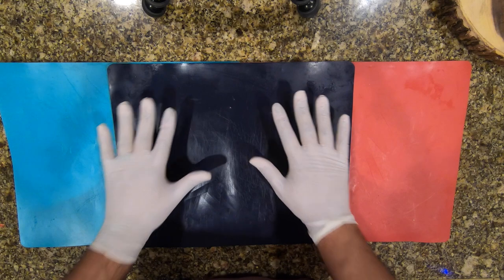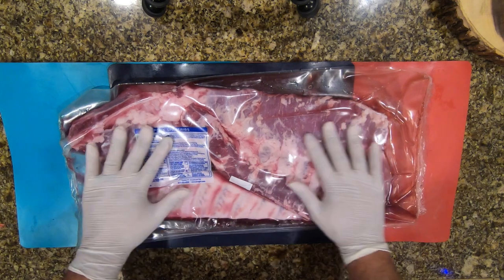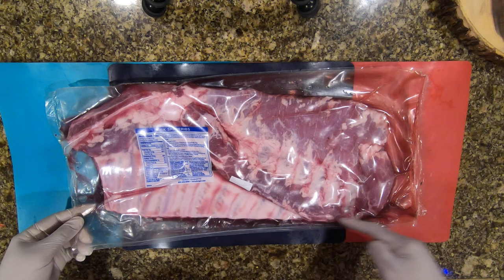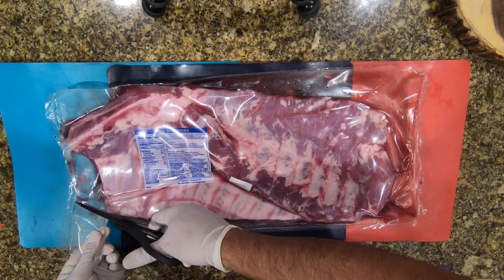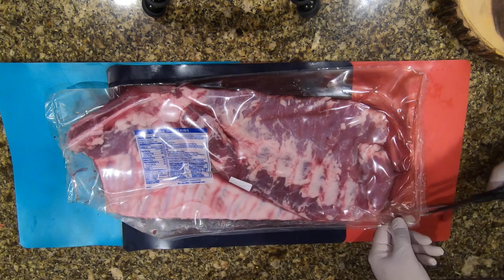What we've got here is the trim, and what we're going to be using is a spare rib. I got the spare rib from my local grocery store. I'm going to show you how to cut this up — I'm going to go ahead and use a pair of scissors to cut the top off.